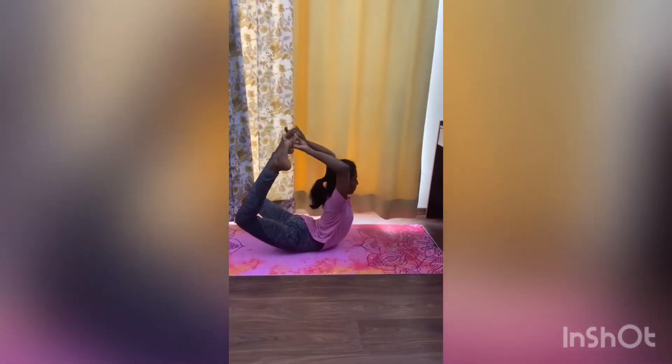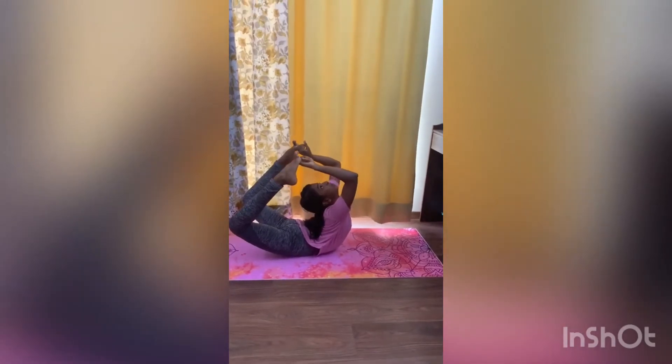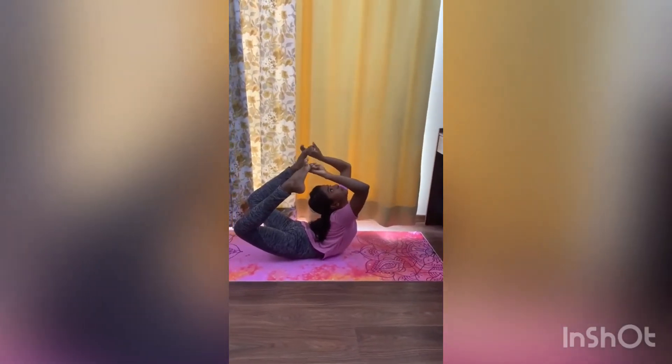Lie on the ground, fold your legs, hold them with your hands, and lift up. Bend your look towards the roof. Now come back down.